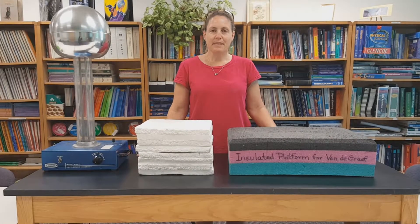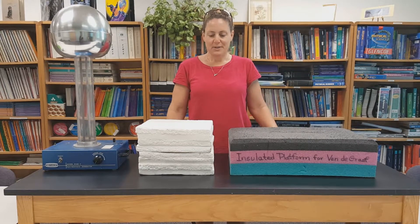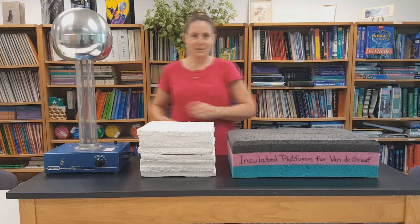Welcome to 30 Demos in 60 Minutes. Today we're going to play with the Van de Graaff Generator, one of my favorite physics toys in the entire universe. First, I want to show you the materials. Clearly, I have a Van de Graaff Generator, a pretty standard issue.